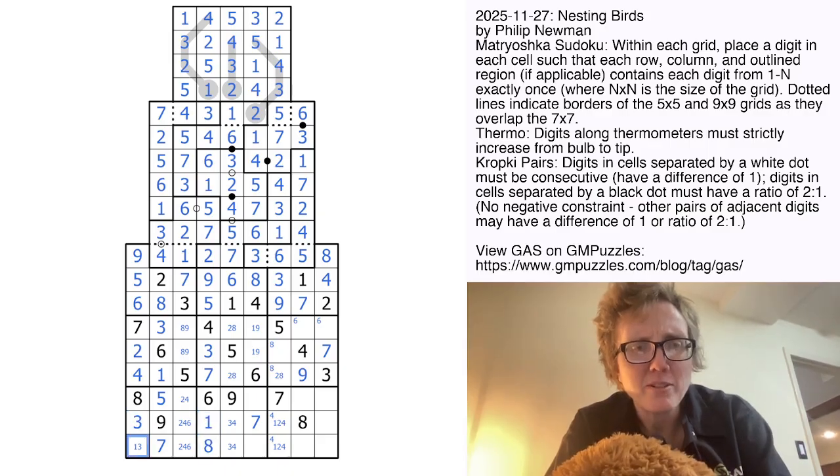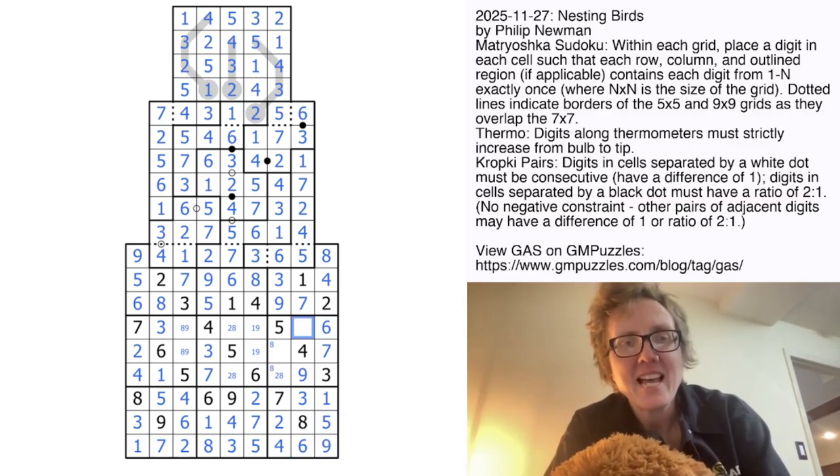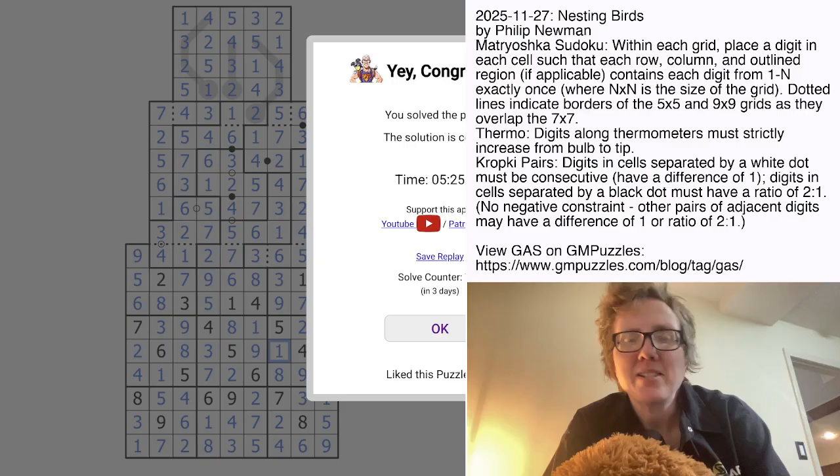These are going to be 3 and 1, and 4 and 3. Eliminate 4 there — so that's a 4. Eliminate 4 from those cells, so that's now a 4. These are going to be 2 and 5, and 2 and 6. My last two digits in this row will be 1 and 3, my last digit in this row will be a 5, and my last two in this row will be 6 and 9. That 6 resolves this 6, and up here I get a 2, which resolves the 2 and 8. That's a 1 and 9, an 8, and my last digit is a 1.